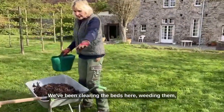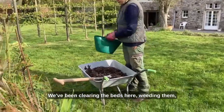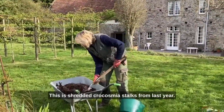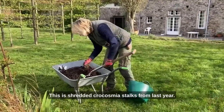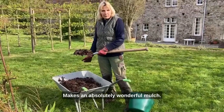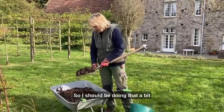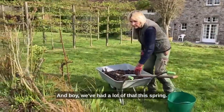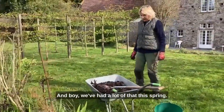Another job — we've been clearing the beds here, weeding them, and I shall be putting some mulch on. This is shredded Phlomis stalks from last year. It's absolutely super, makes an absolutely wonderful mulch. So I shall be doing that a bit later on, keeping all the moisture in — and boy, we've had a lot of that this spring.